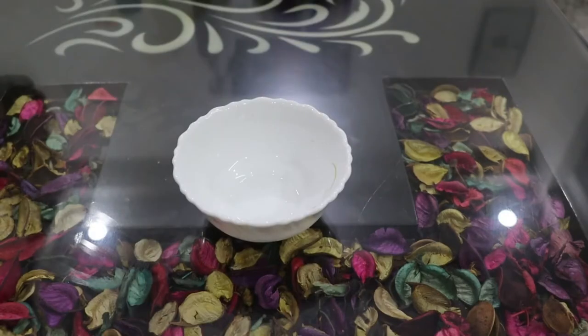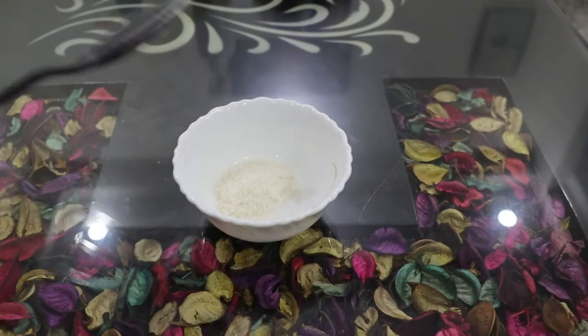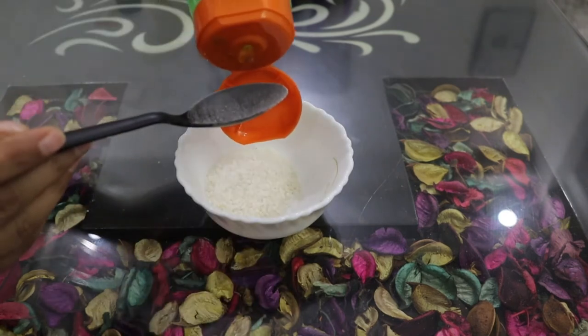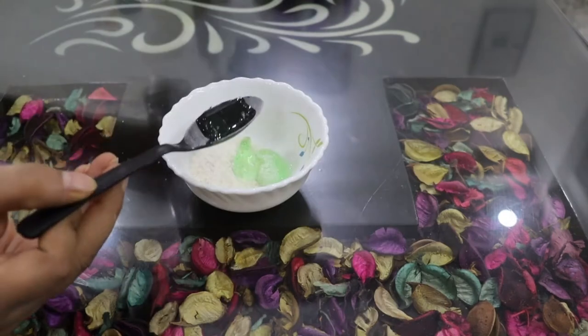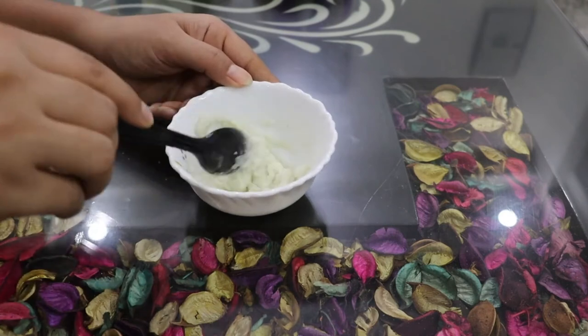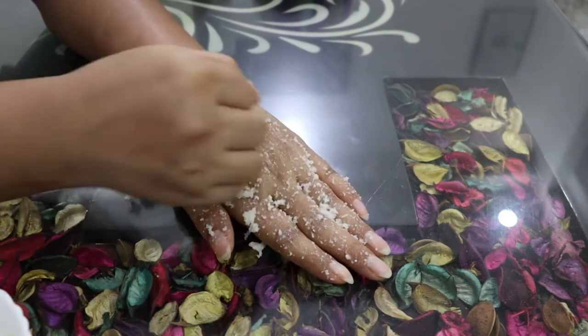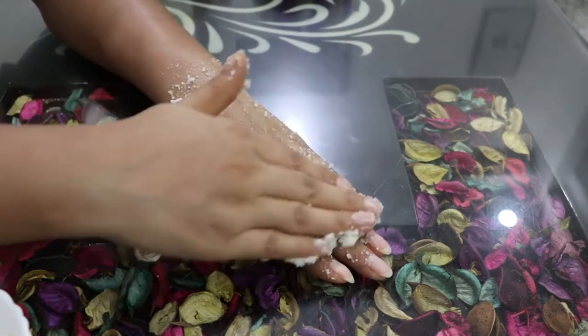The next step is scrub. I have taken 1 tablespoon of rice flour, 1 tablespoon of aloe vera gel, and 1 tablespoon of rose water. We will mix these things together and our scrub is ready. We will apply this scrub to our hands and massage for 2-3 minutes.